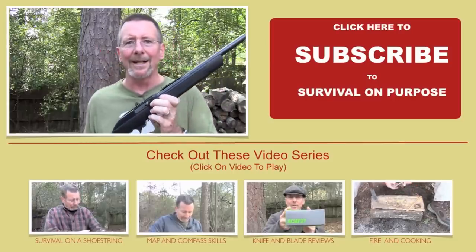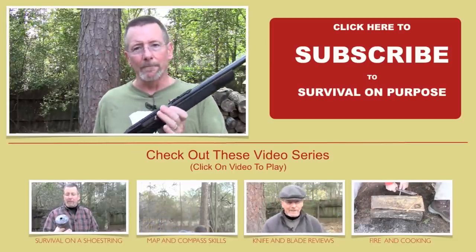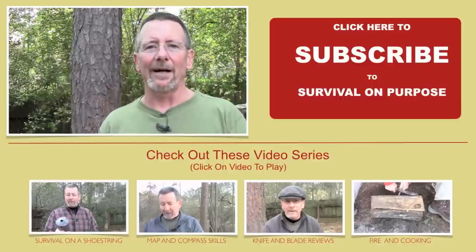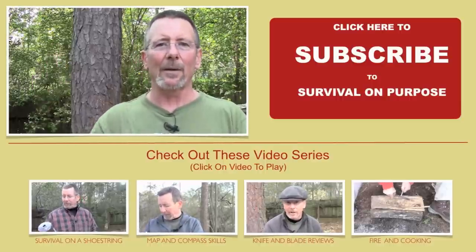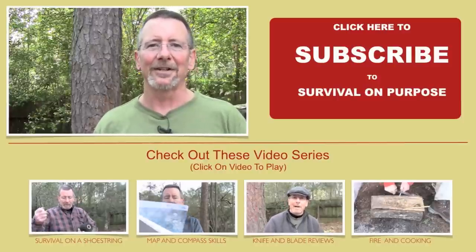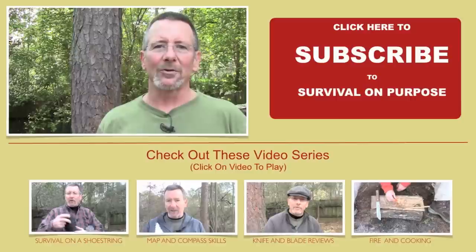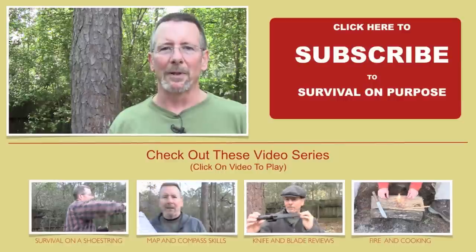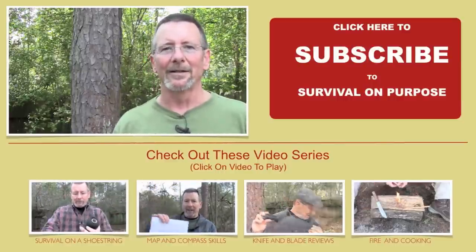So that's my take on the Marlin 795. I hope this has been helpful. This is not a gun channel and I'm not trying to change the direction of this channel, but I do think this fits in for survival on a shoestring. $150 is not pennies, I understand, but in the firearms world that is an exceptionally low price for a quality rifle. I hope this has been helpful. Thanks for watching and subscribing to Survival on Purpose. Thanks for giving it a thumbs up if you like it. You can check out my Amazon store below — that really supports the channel. My name is Brian, you're watching Survival on Purpose. Remember, survival is not an accident, so be prepared. See you next time.